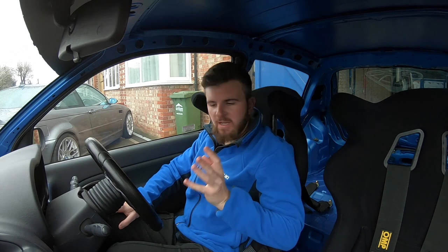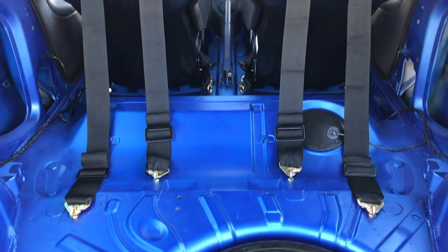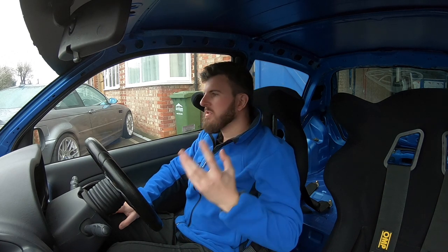Hi guys and welcome to part two of the Clio 172 B-road blaster track build. As you can see from the first video the interior is pretty much done, we've got a few jobs to tidy up but nothing too crazy to finish on the inside. One final thing will be the Pure Motorsport shifter going in hopefully in the next couple of episodes. On this episode we'll be going through the handling, the suspension, spacers — things I've wanted to do to the car not only for performance but to clean up the look.